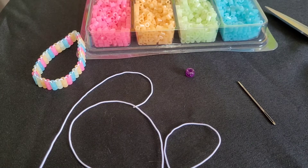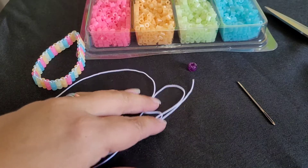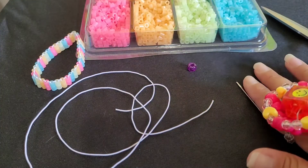Hi guys, Candy Toy Box here. Today you will need some perler beads. I have about two feet of string, one pony bead, scissors, and a needle.